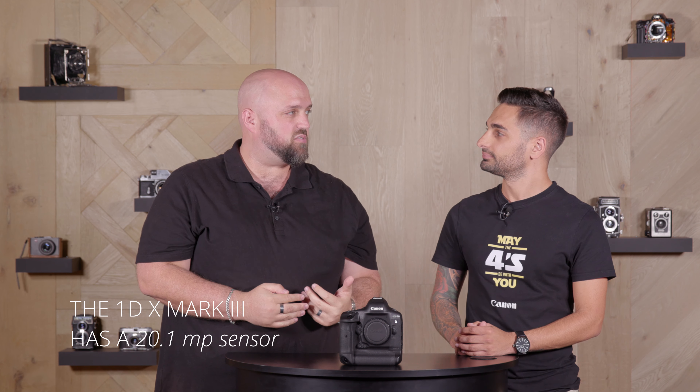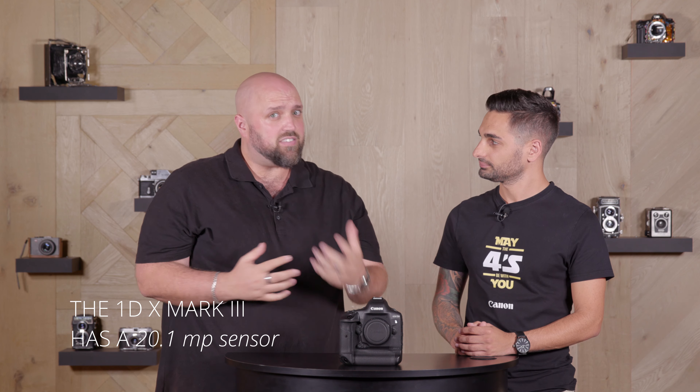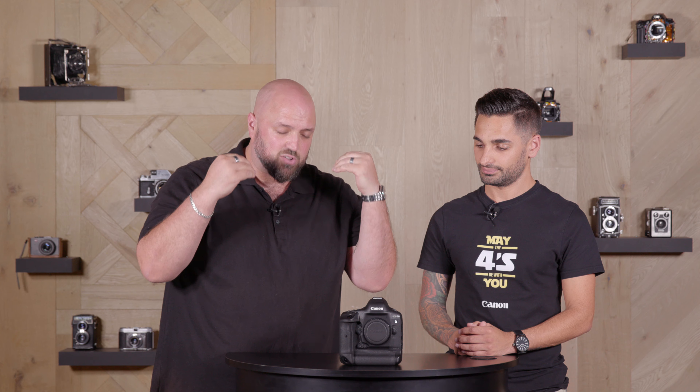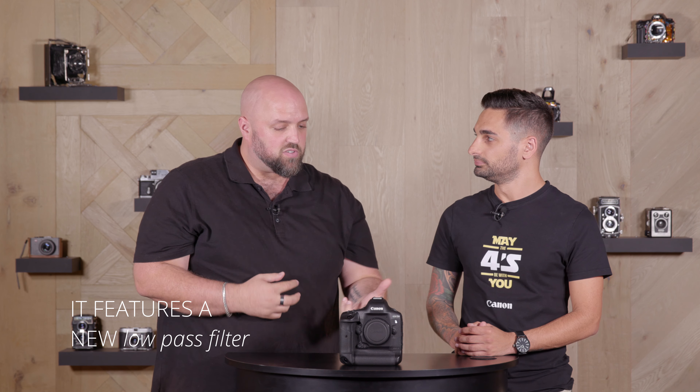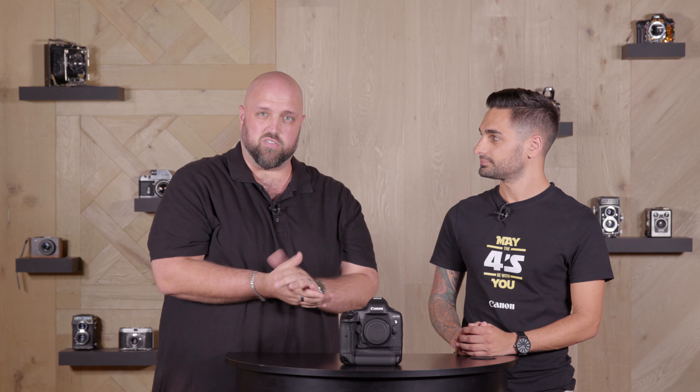Just to kick it off, this unit has a brand new sensor fitted and it is a 20.1 megapixel unit. Now that sounds very similar to what you had in the 1DX Mark II, but it is in fact completely new, brand new, developed from the ground up. It also has a brand new low-pass filter fitted, and that low-pass filter is designed to reduce moiré, especially when you're shooting video, but with this new technology Canon's using, it is actually more akin to the sharpness you're going to get from a unit without a low-pass filter.